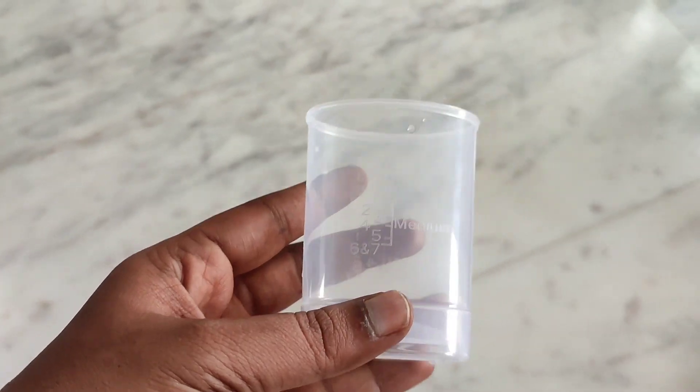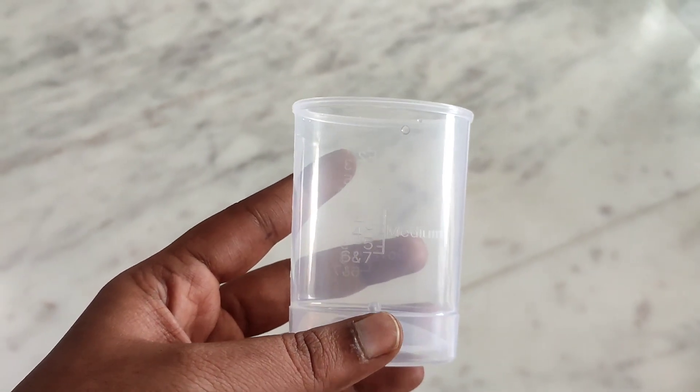Soft, hard, and medium — these are the egg boiling levels. After that, we are going to make one for each day.